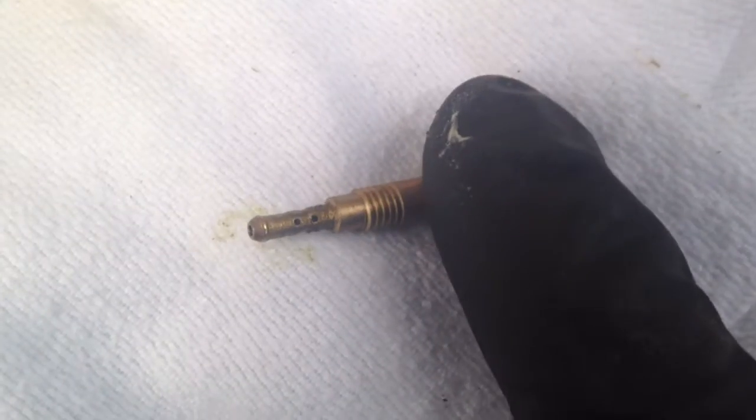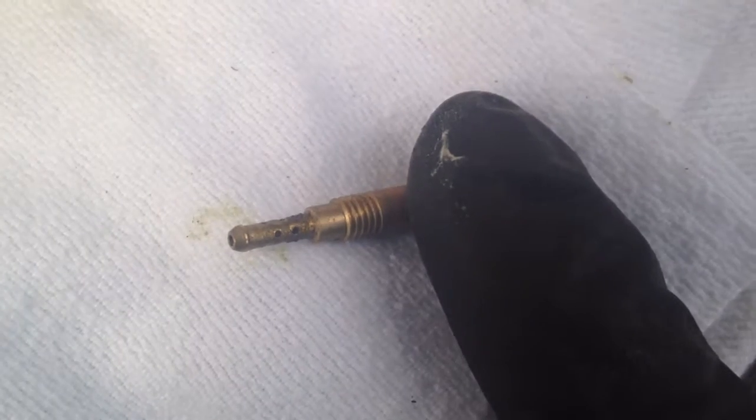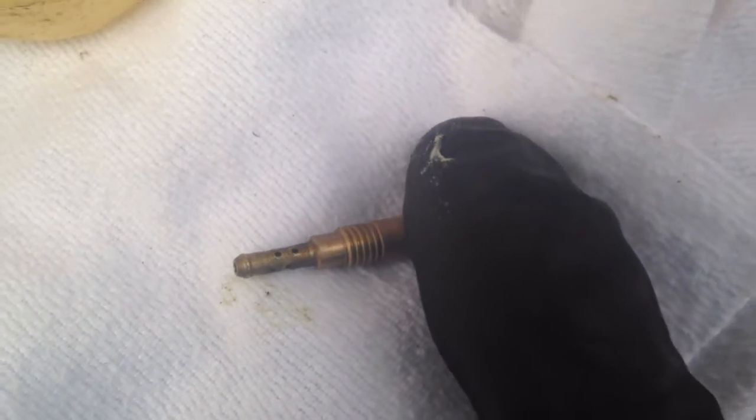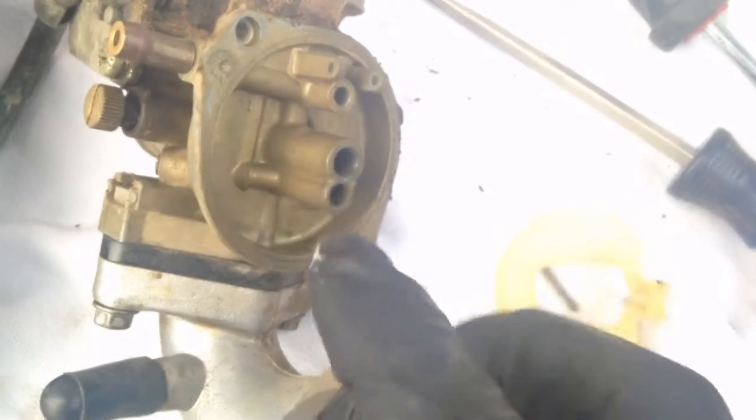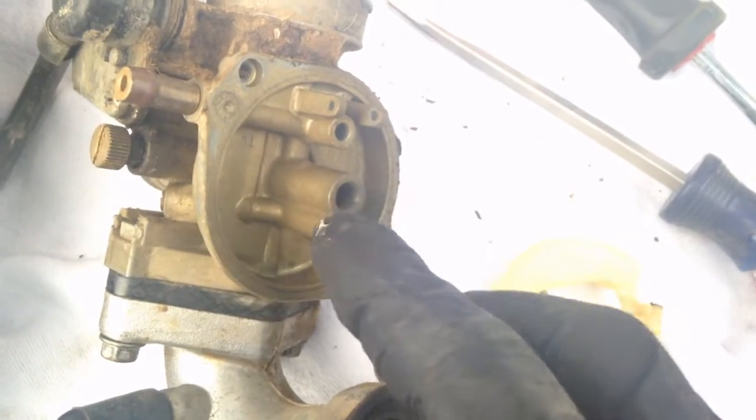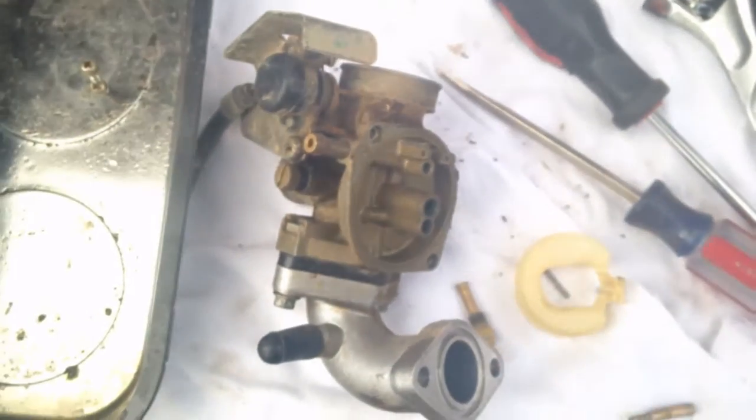Here's the secondary jet and you can see the crystals on there clogging it up. So we'll clean this one really well along with the main jet, and then be sure to just blast carburetor cleaner down both of those to make sure we get all the crap out of there.